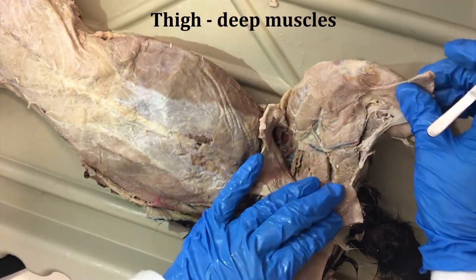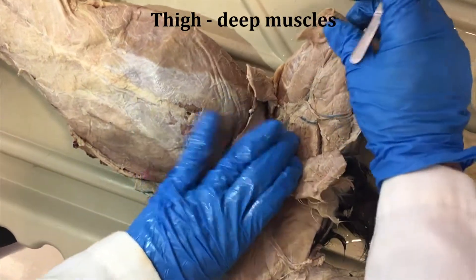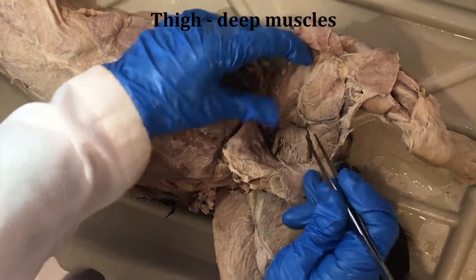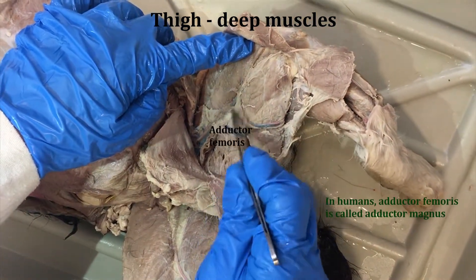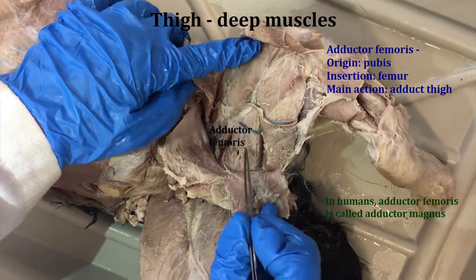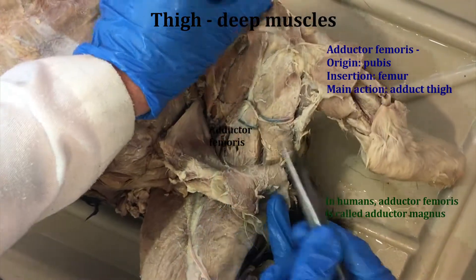I'll pull the gracilis apart, I'll pull the sartorius apart, and you can see these deeper muscles. This muscle right here in the middle is pointed like a triangle — this is the adductor femoris. You can imagine it contracting and adducting the leg.